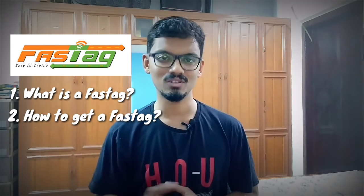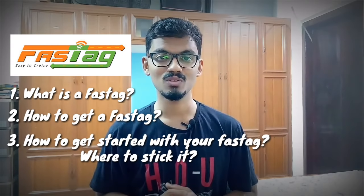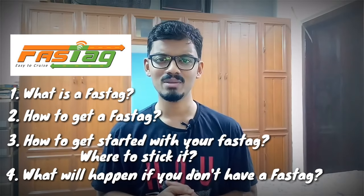Hello everyone, welcome to my YouTube channel. I'm Sean. In this video I'll be covering all the necessary details regarding FASTag from A to Z. I'm sure most of you are familiar with what a FASTag is. The NHAI — the National Highways Authority of India — made it mandatory for all vehicles to have a FASTag from January 15, 2020 onwards, in order to promote hassle-free movement of vehicles through the toll booths.